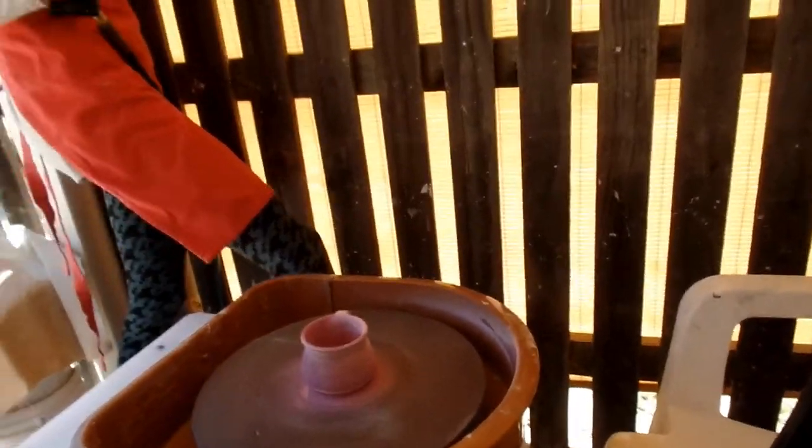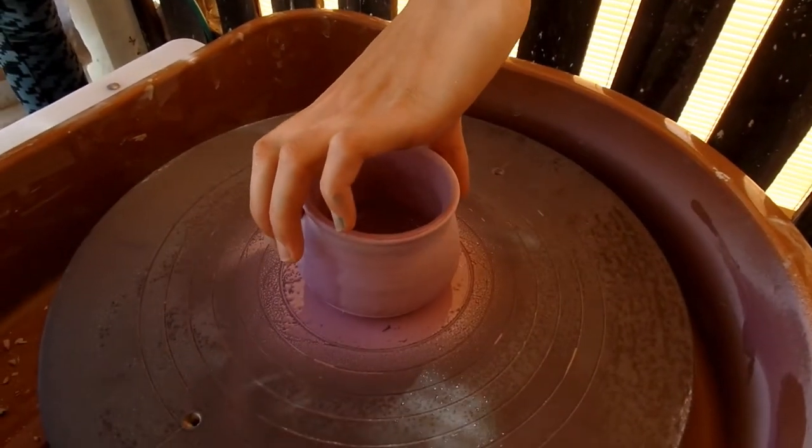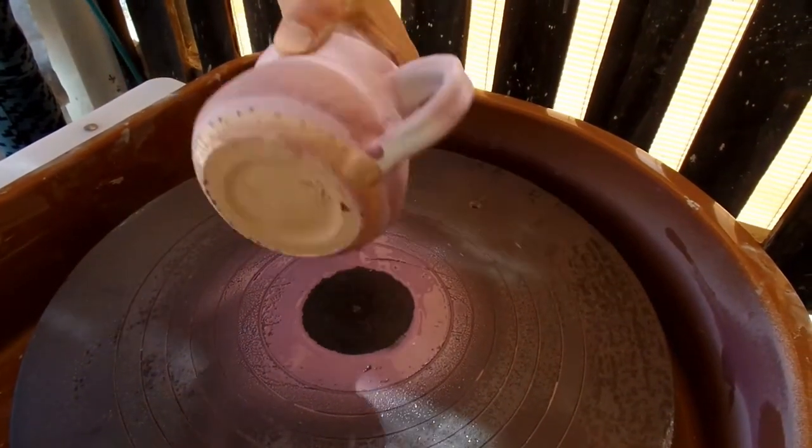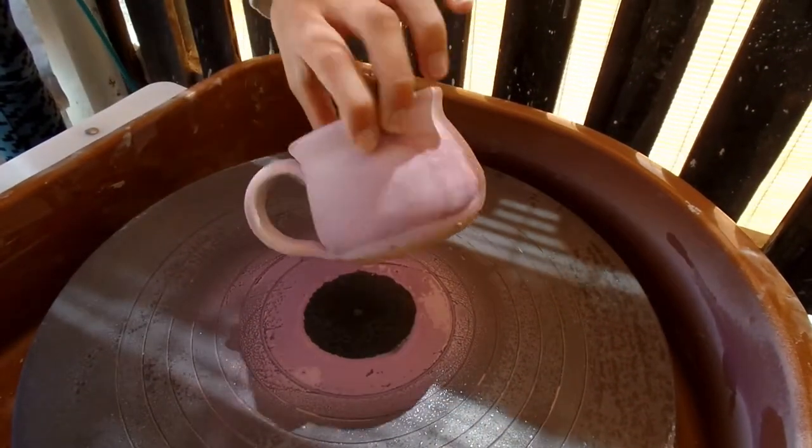That was kind of clumsy, but it is smoother than the last one. A little patchy. Obviously getting the handle for this is going to be tricky, so I'm just going to paint the handle — like the inside of the handle. Other than that, that's a pretty smooth application.